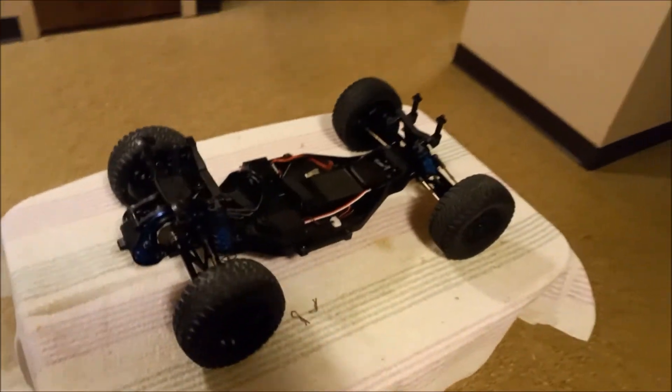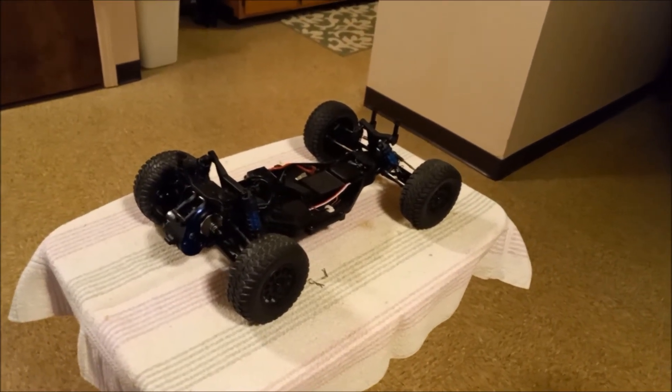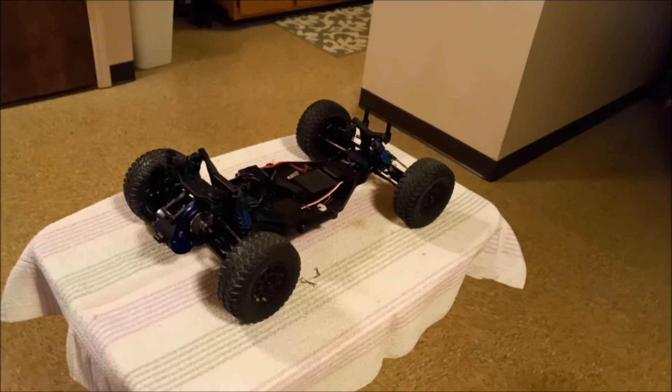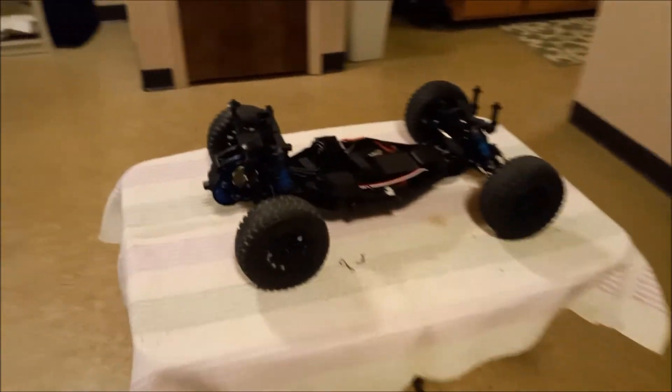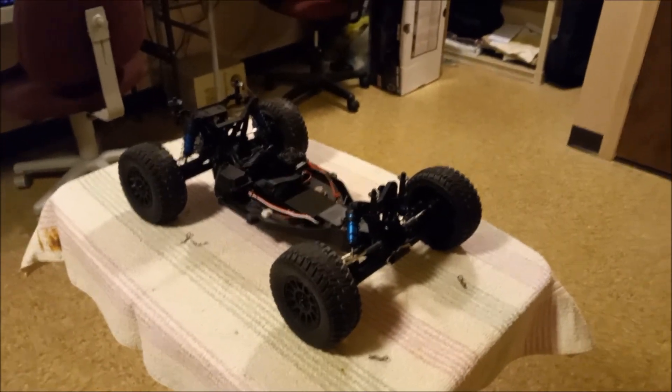Well guys, enough of my jabbering. This is Birdman316 — I want everyone to have a wonderful day, wonderful night, wherever you are. Sayonara.